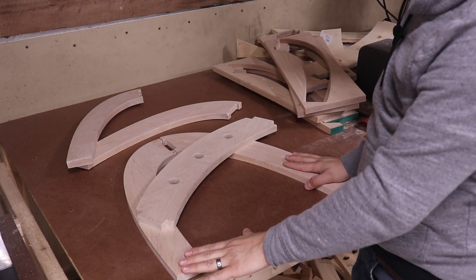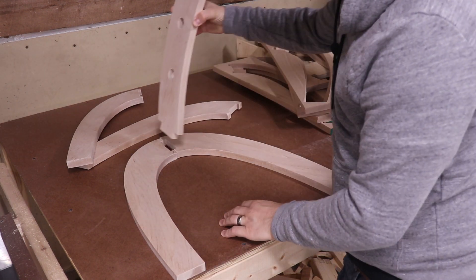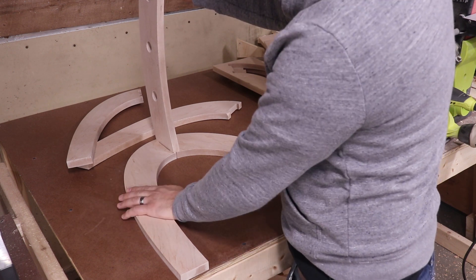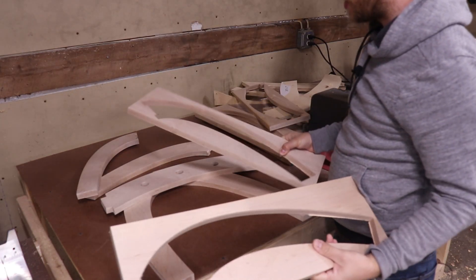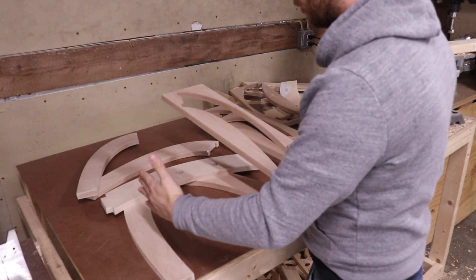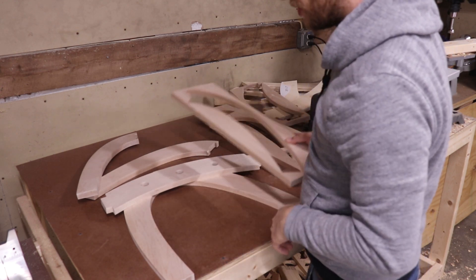I've got these pieces set up and I'm thinking about my glue-up strategy. I've settled on keeping these pieces flat against the table and then gluing this into place standing up. The obvious problem is that since these are rounded shapes, I don't really have any flat surfaces to apply my clamps. So I'm going to use the stock that I cut these rounded pieces out of as a form, which will give me the flat edges I need to put clamps on.